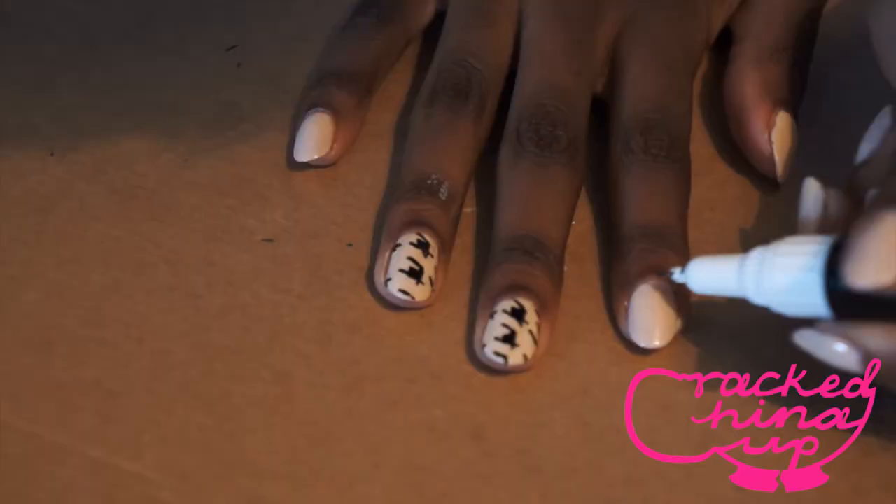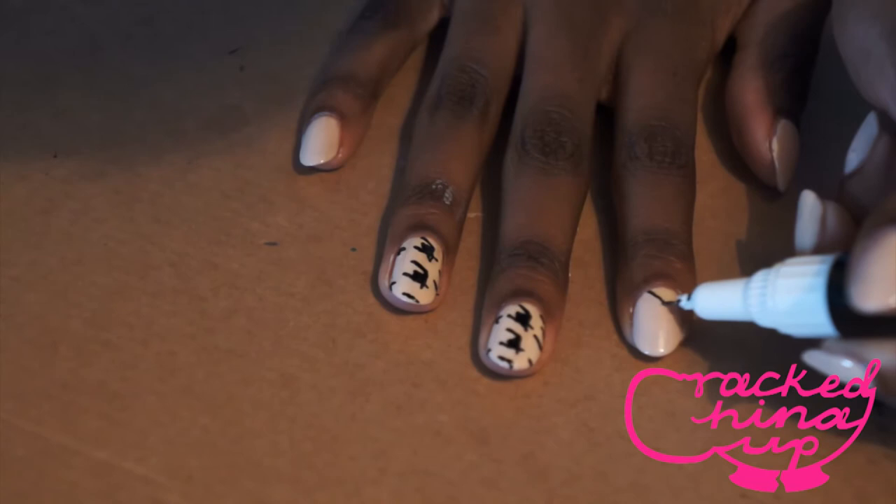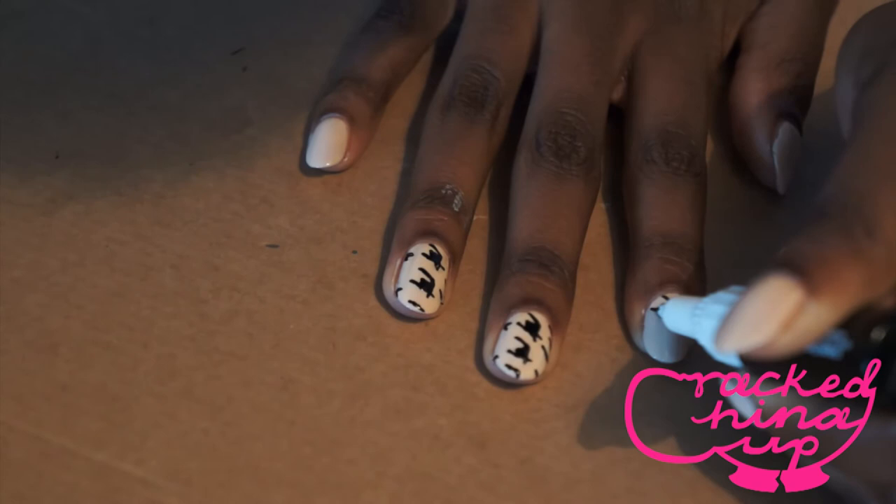To do the houndstooth design you're going to do like a house shape basically as the outline. On top of the house shape you're going to add two little lines kind of like little antennas, which are going to create the top of the houndstooth.